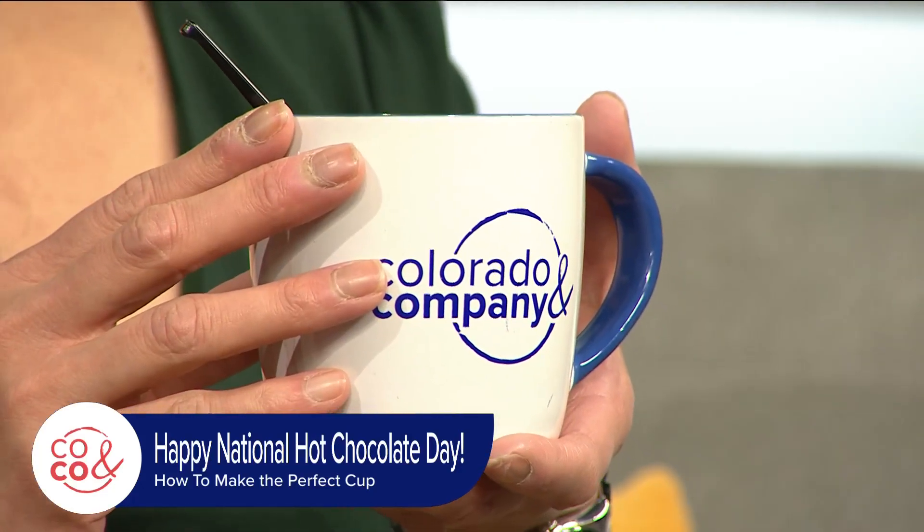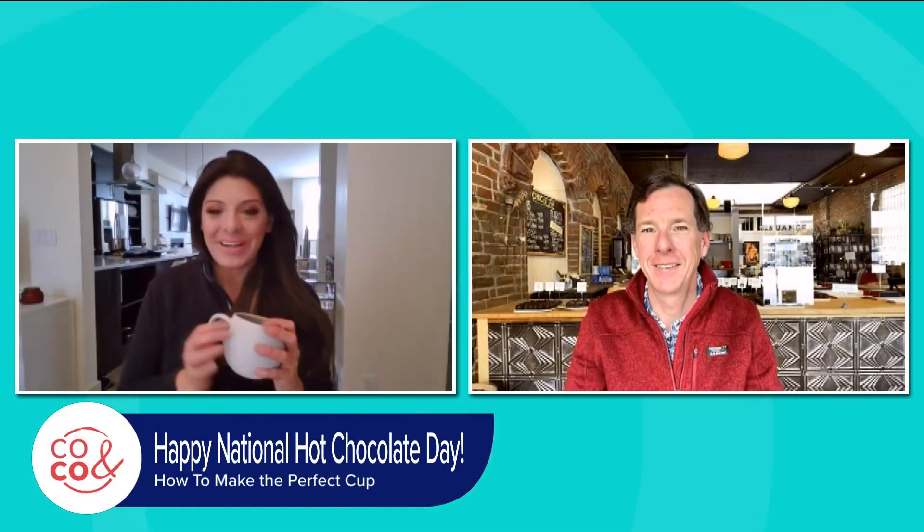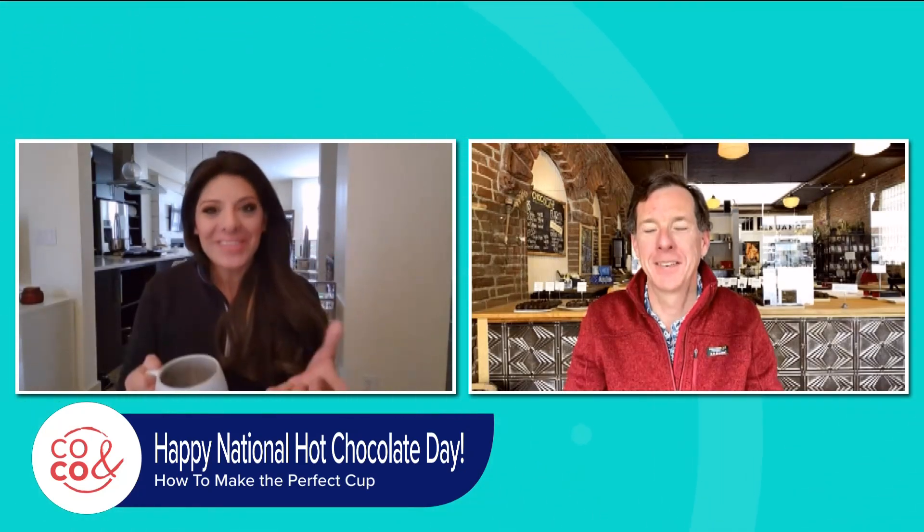He's the president of Nuance Chocolate in Fort Collins. We all love chocolate around here, so before we get into making the perfect cup of chocolate, I have to ask you: why do you love chocolate so much?